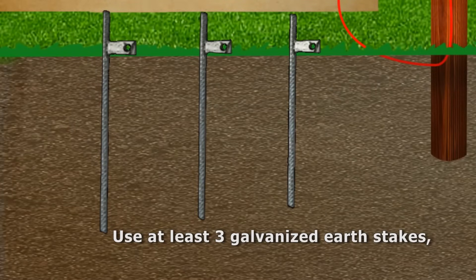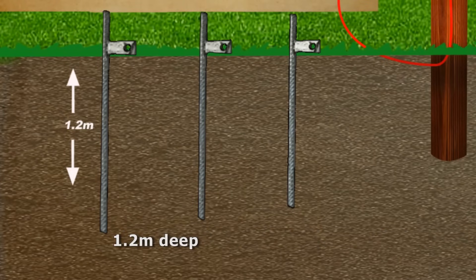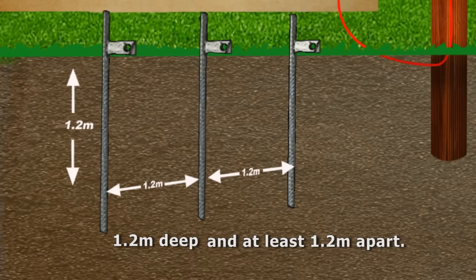The law in South Africa dictates that at least three galvanized earth stakes should be used that are at least 1.2 meters in length. They should be inserted a stake length apart, or 1.2 meters.